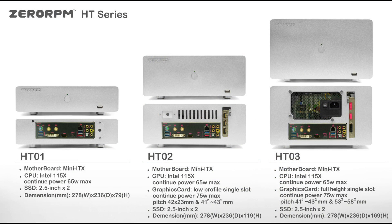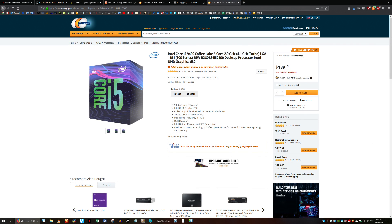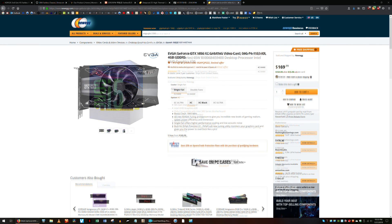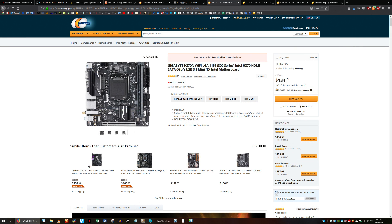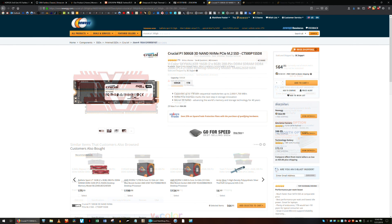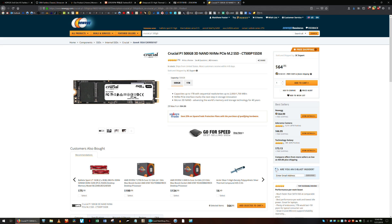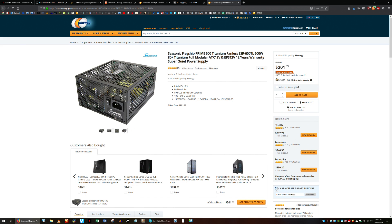Zero RPM claims that the HT3 is able to cool 65W CPUs and 75W GPUs. I decided to use the mid-range Intel Core i5-9400 processor and the EVGA GeForce GTX 1650 XC graphics card. I also decided on the Gigabyte H370N Wi-Fi motherboard, 32GB of V-Color Skywalker DDR4-2666 memory, a 500GB Crucial P1 NVMe solid-state drive, and the Seasonic Prime 600 Titanium fanless power supply.